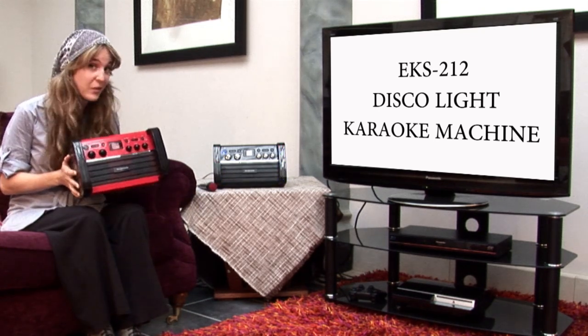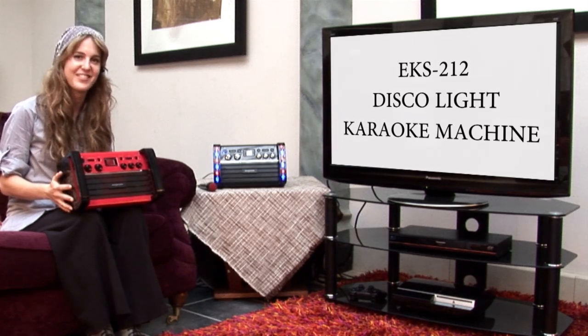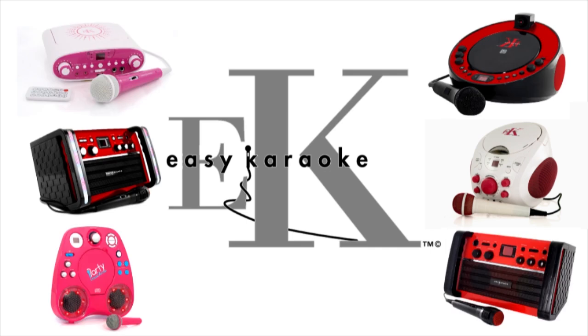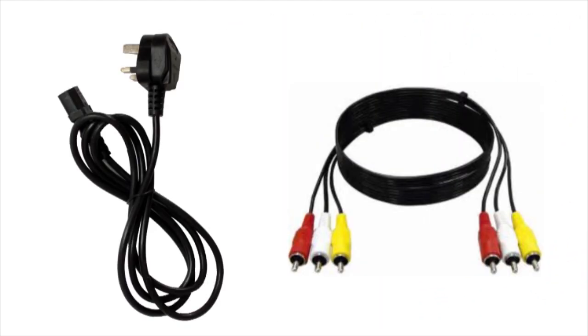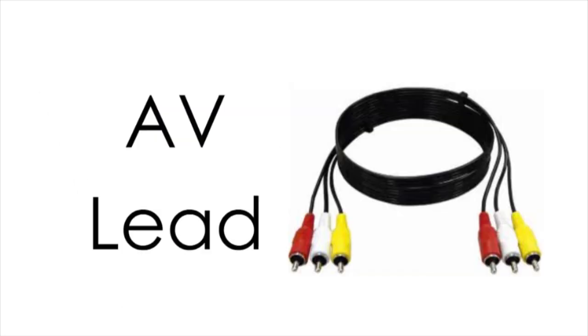If you want to sing like a superstar, then I think this is a really, really good option for you. All easy karaoke machines come complete with a microphone, a demo CDG karaoke disc, and all the leads that you will require. That includes the mains lead and also the AV lead — that's the one you use to plug into your television.